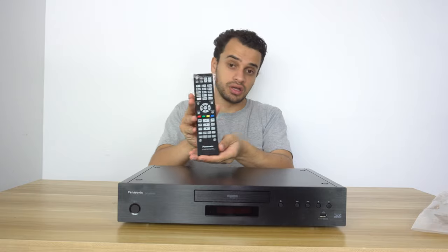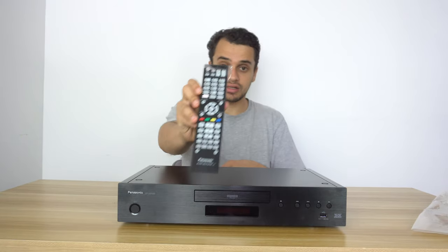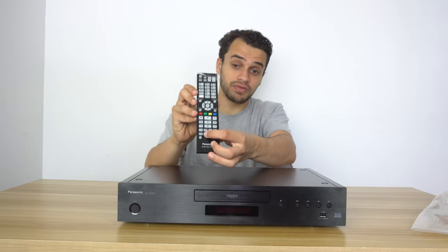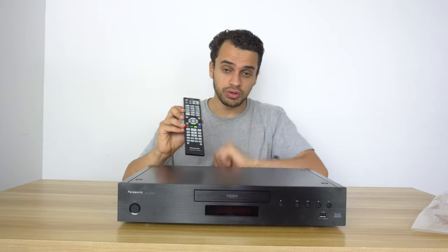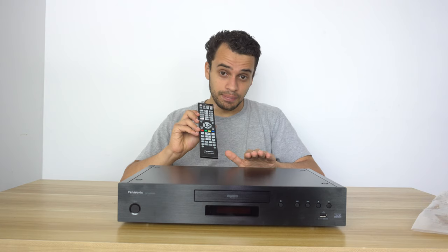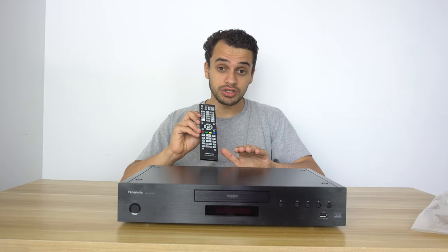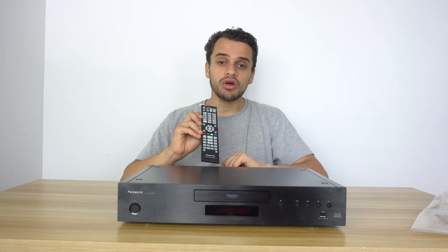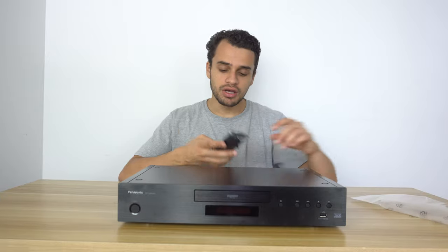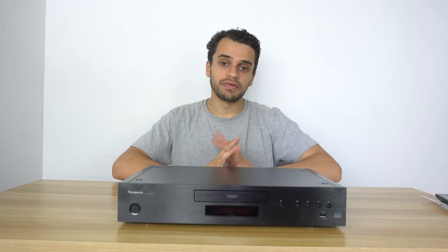Here is the remote — it looks very nice. You've got a lot of buttons laid out, a dedicated Netflix button, and it lights up in the dark, which is a nice feature. You've got sound effects controls and, most importantly, dedicated HDR settings so you can flick through the HDR options to see which suits your needs. This HDR metadata feature works tremendously well, especially for projectors, since many projectors have problems with HDR and this will really help with that issue.